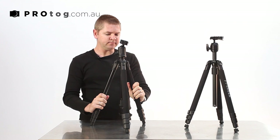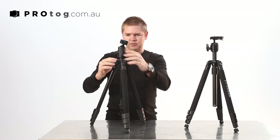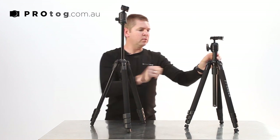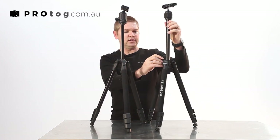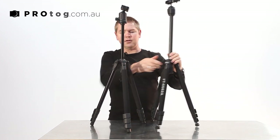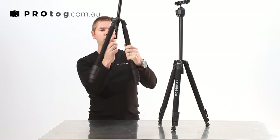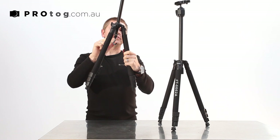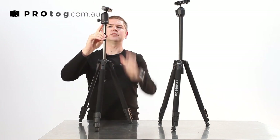Height-wise they're about the same. You've got the adjustment of the neck again. One of the benefits of the new version is we've added this hook. That hook unscrews to reveal your three-eighths inch thread, which is the same as underneath. So again you can unscrew this and mount it under there for really low-level shooting.